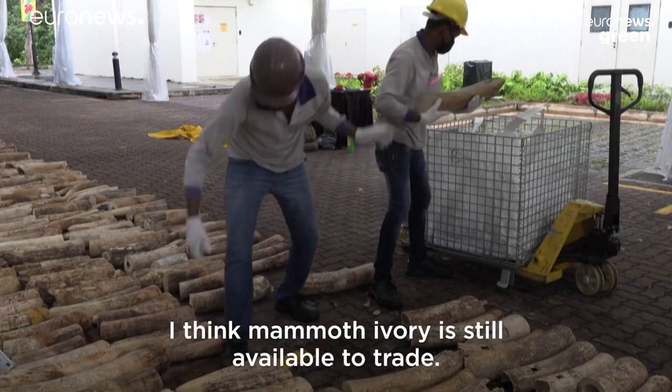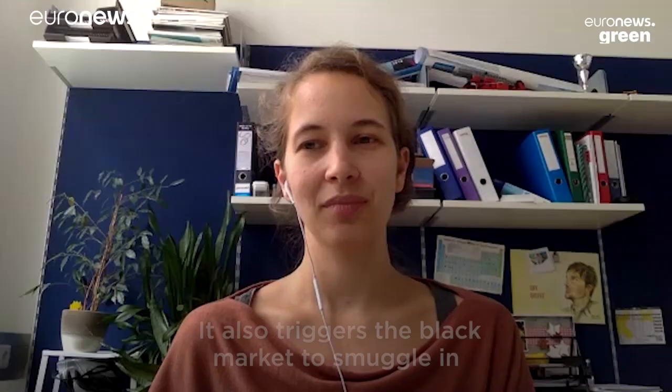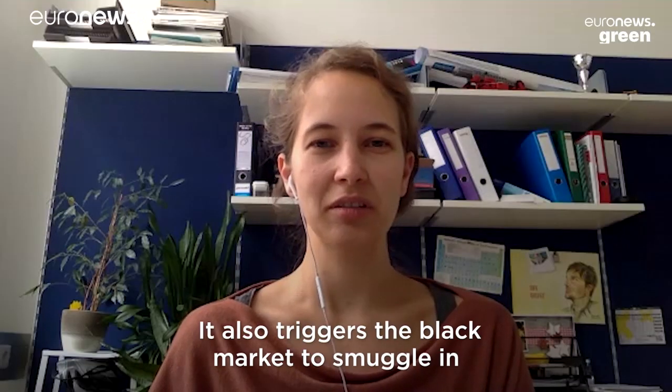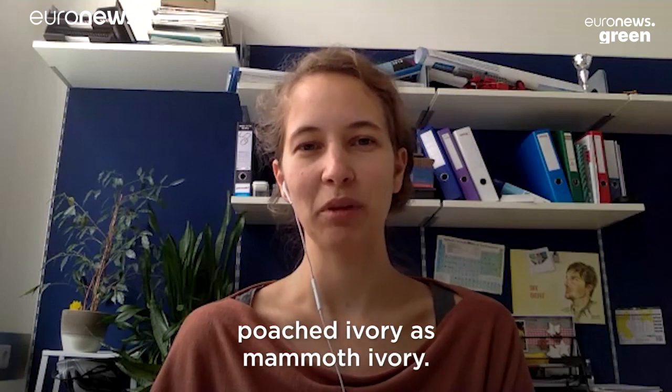I think mammoth ivory is still available to trade. It also triggers the black market to smuggle in coached ivory as mammoth ivory.